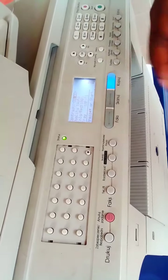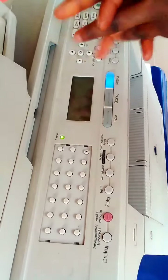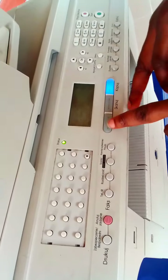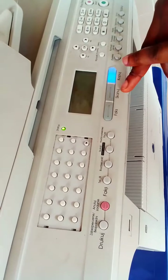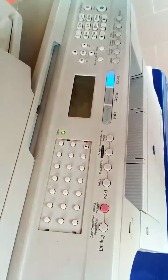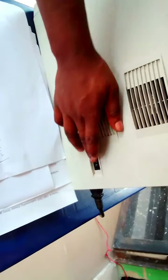Most times it's caused by somebody inserting the wrong programming into your machine. But it's very easy to fix. To get the fax and scan buttons functioning again, all you have to do is repeat the same steps we did previously. You switch off your machine — go to the power button and turn the machine off.